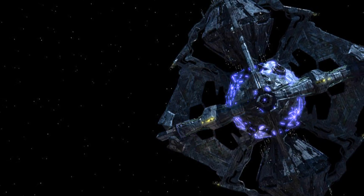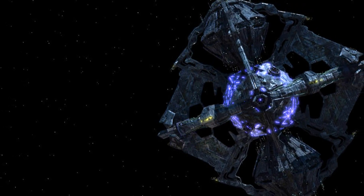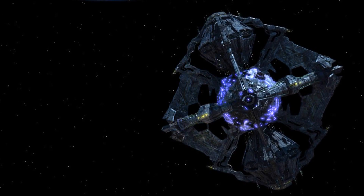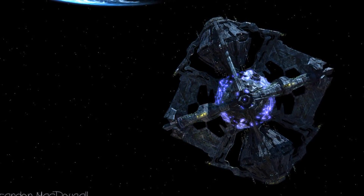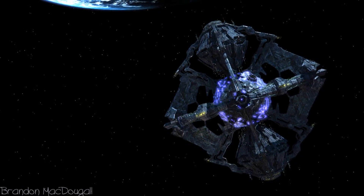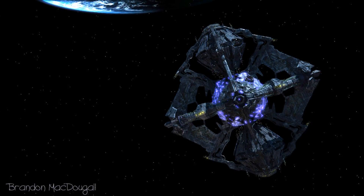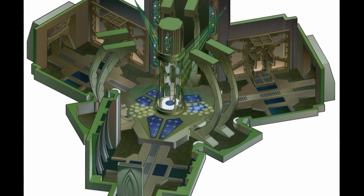The Borg Queen's Vessel followed the design ethos of previously established Borg craft while also being deliberately unique looking. "For the Borg Queen's ship, we decided to make it distinctively and instantly recognizable as different than the rest of the Borg fleet," explained Curry.